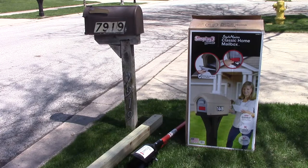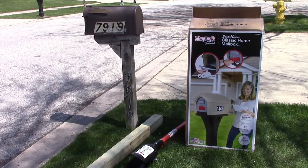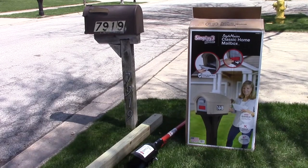Generally they want the bottom of the box 41 to 45 inches above the road surface, and the front of the mailbox set back 6 to 8 inches from the front face of the curb or the road edge.